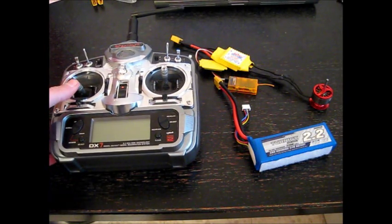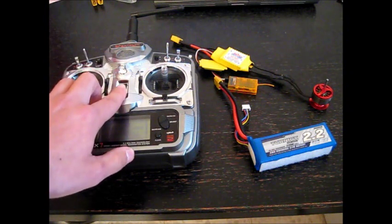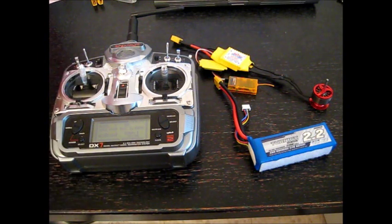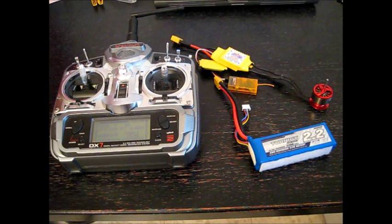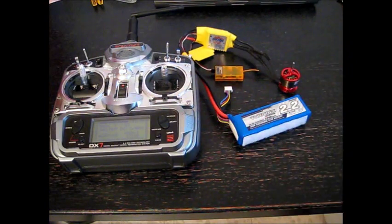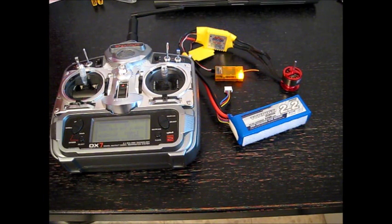So first of all I will turn on the transmitter and put the throttle all the way up position, and only then connect the battery. Now the controller has entered the programming menu.